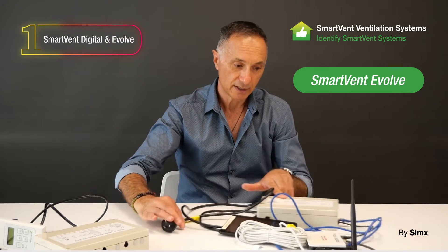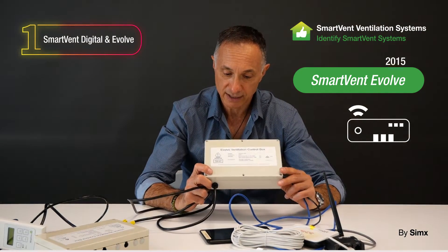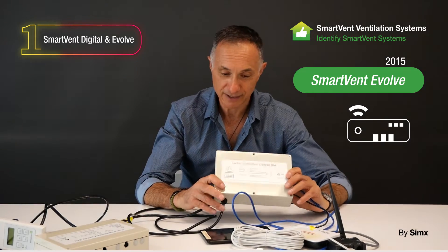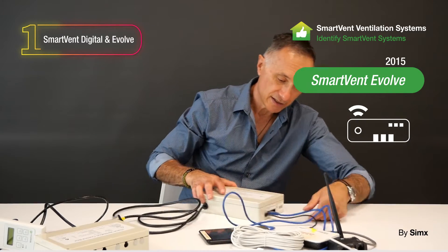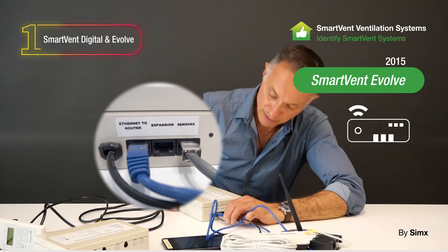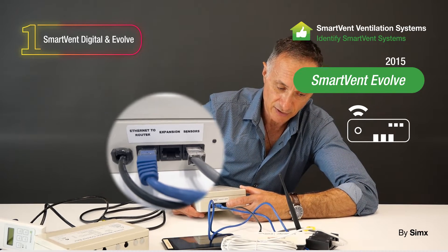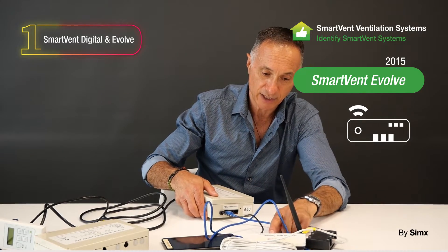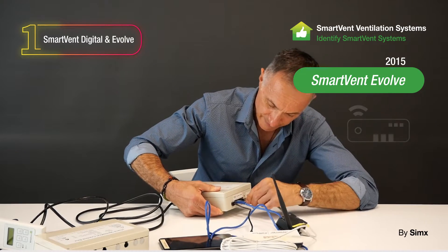That is the Smart Vent Digital System, which kicked off in 2007. From there we moved into a slightly more elaborate controller called the Evolve. It has a different center control box, as you can see, with 'Evolve' written on it. It has some different ports on the back: one that says 'Ethernet to Router', one that says 'Expansion', and one that says 'Sensors', which connects via RJ45.